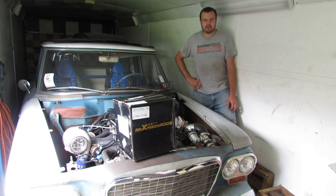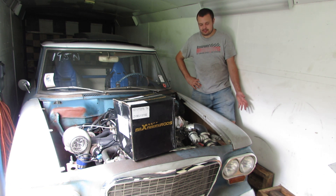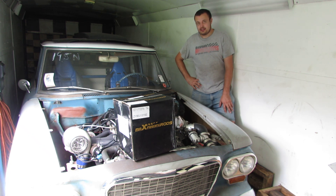Today's video is brought to you by Max Speeding Rods. I'm sure many of you are excited to see me just standing in front of the Studebaker at the beginning of the video, because you know what that means — we're working on the Studebaker.